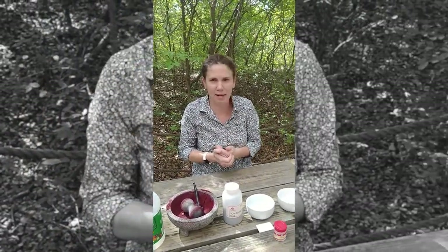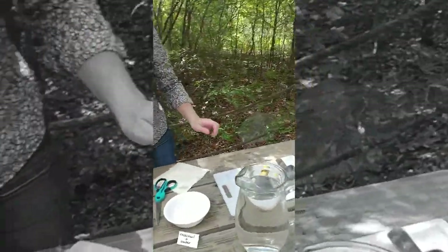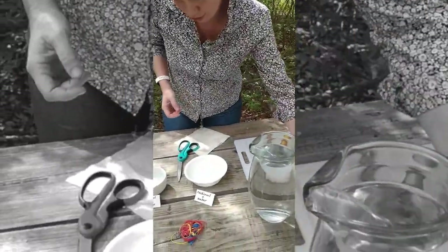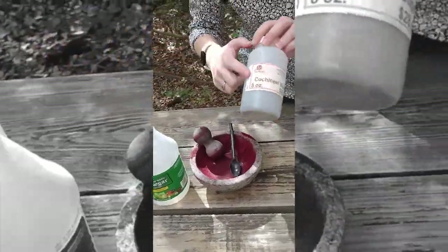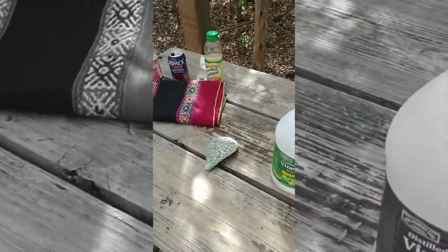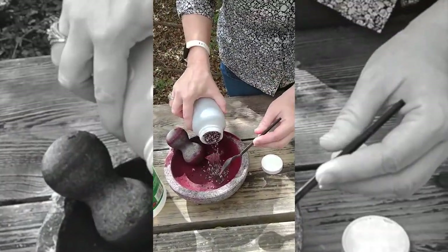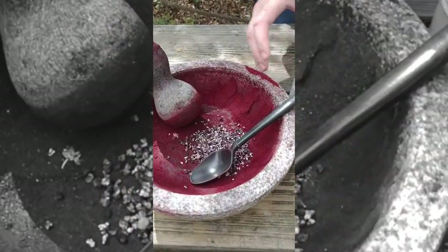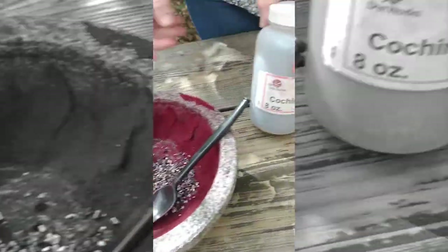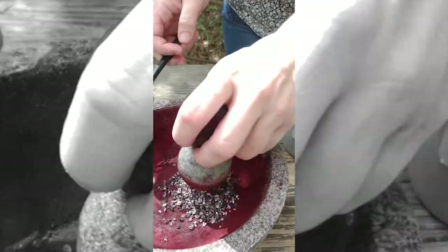Let's go ahead and get started on making our dye baths with cochineal. I'm going to take the dried insects — these are the same thing as what's on the cactus pad — and put just a little more than a spoonful in here. You can buy these on Amazon, a fabric store, or sometimes an arts and crafts store.